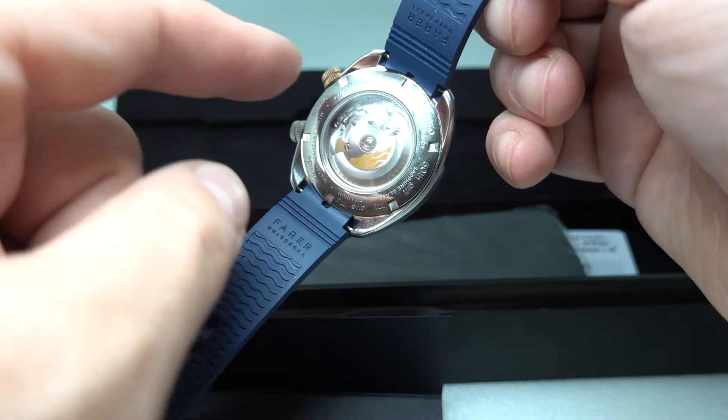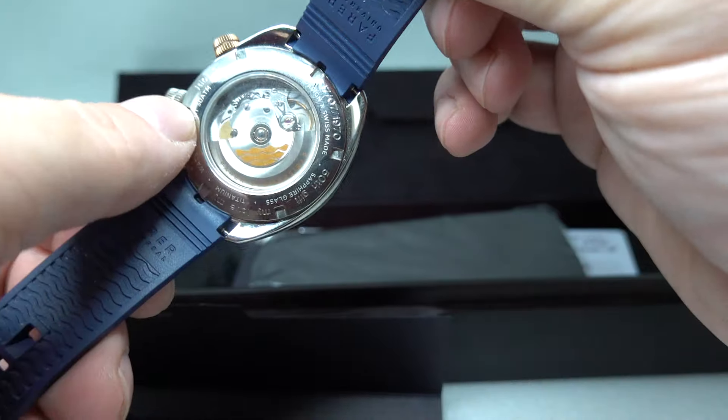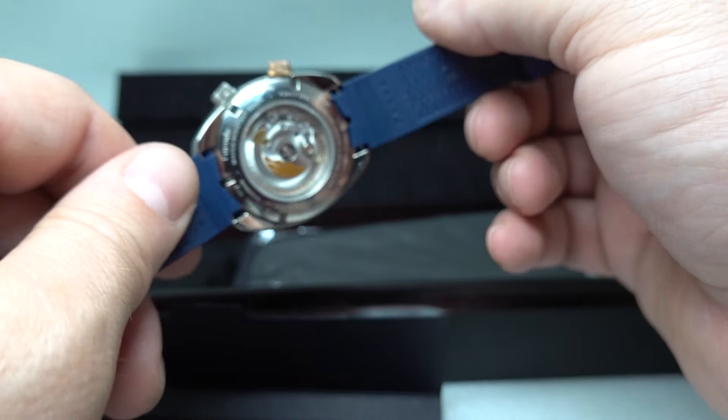Exhibition case back. There is an inscription for a 50th birthday going around the outside — looks like it was done at the time it was originally sold. That might put you off, but you're not going to see it on the wrist.